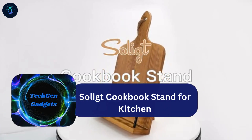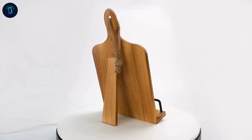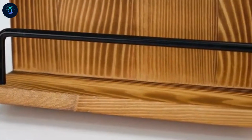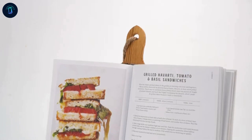The Solect cookbook stand is a must-have for kitchen enthusiasts who follow recipes closely. With its adjustable kickstand, it provides a comfortable viewing angle, reducing neck strain while cooking. This multifunctional stand supports cookbooks, magazines, or tablets effortlessly, thanks to its sturdy build.